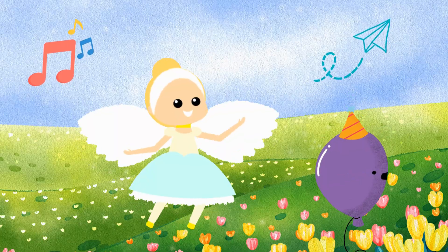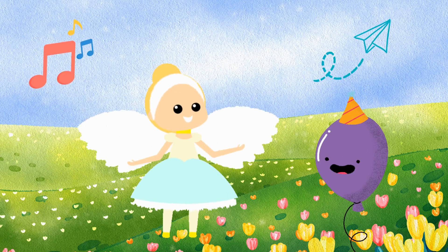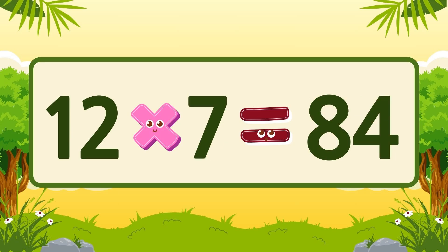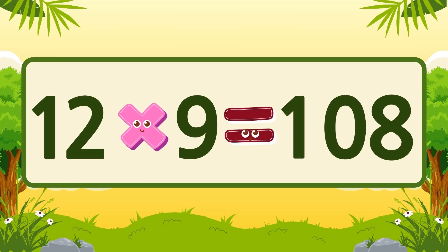Wow, that's amazing! Let's keep going! Practicing multiplication makes us geniuses! 12 x 6 is 72, 12 x 7 is 84, 12 x 8 is 96, 12 x 9 is 108.